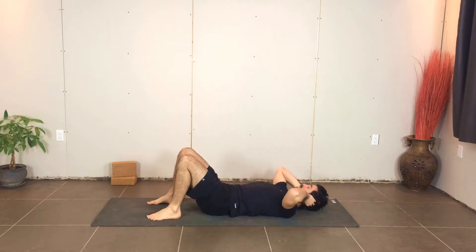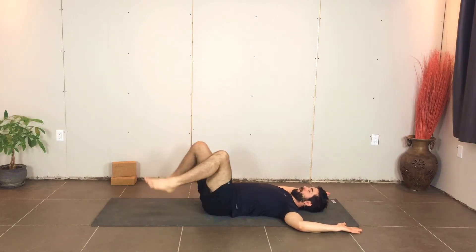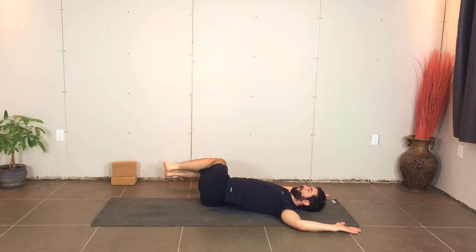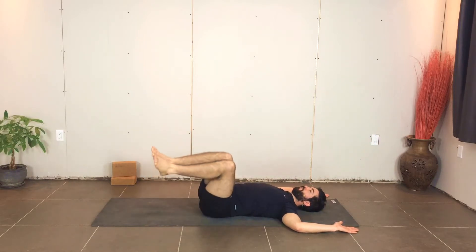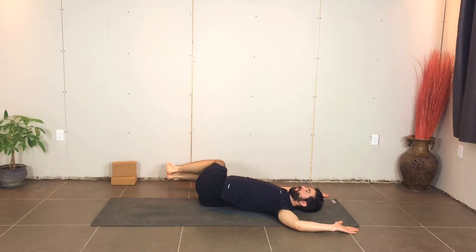Next one, number four, is a recline twist. You can do the arms nice and lengthened, or bend them to 90 degrees and rest them down on the ground. The legs are going to come up — draw them together, squeeze them in, and try to bring the calves parallel to the floor. This is your inhale. As you exhale, take the legs over to the right, nice and close to the ground but keep them off the ground. Inhale up, and exhale, take the knees over to the left. Continue with your breath — inhales at center, exhales coming over onto the side.